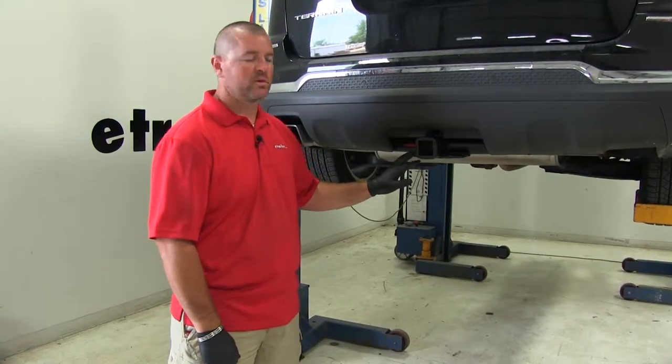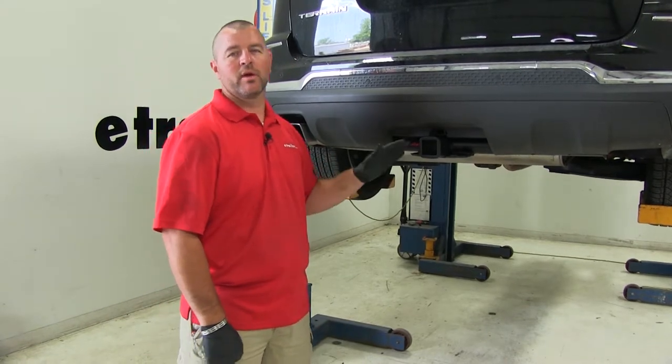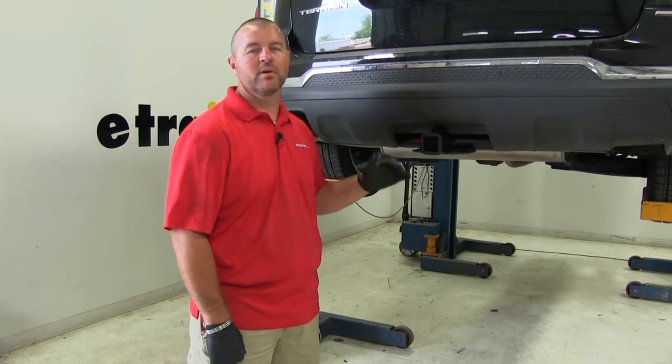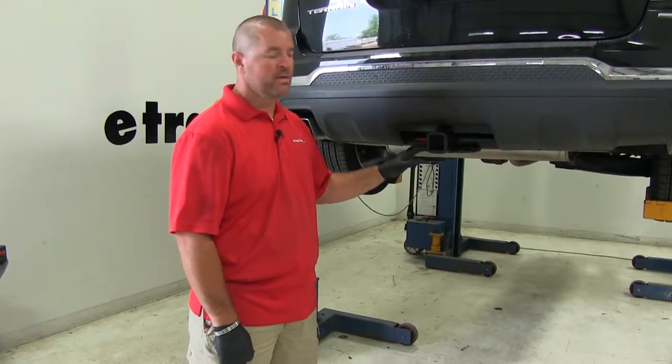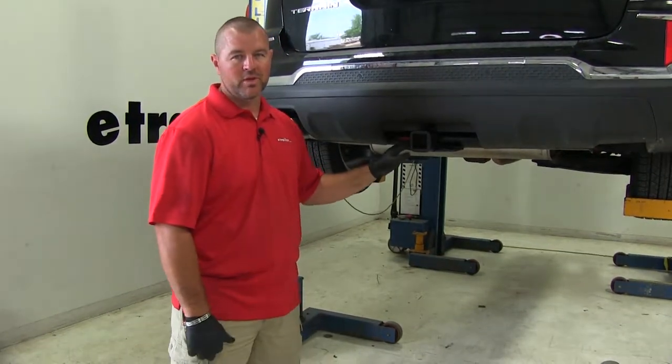When installed, this hitch is going to allow you to safely tow your trailer down the road. It's also great for hitch mount accessories. It has a nice black powder coat finish to help resist rust or corrosion, and you can see it fits very nicely up underneath or behind the bumper fascia.